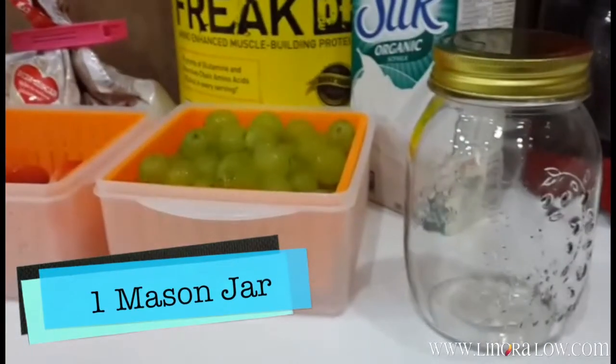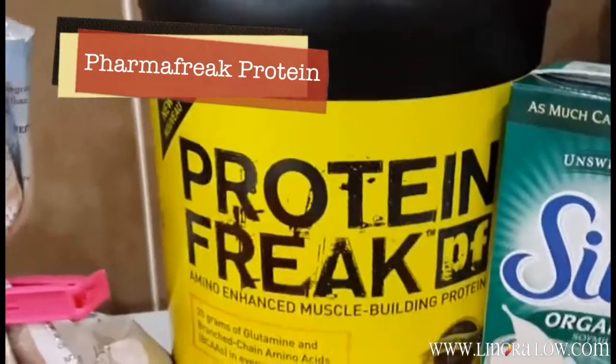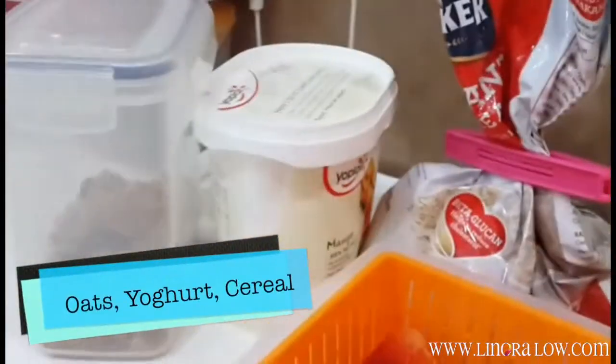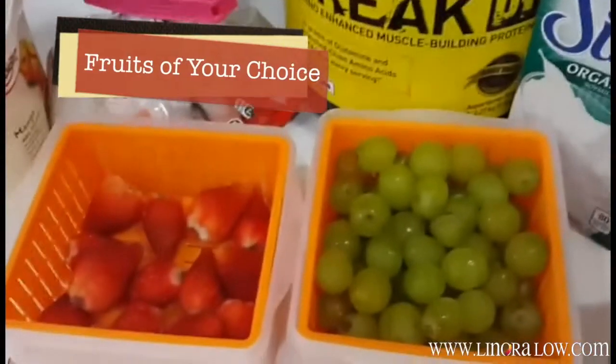But first things first, here are the ingredients that you need. Get yourself a mason jar or even a pickle jar — that will do. I use Silk organic milk; if not, you can always use milk or almond milk, up to you. I also have protein powder — I use Pharma Freak — and you need your oats of course. Yogurt, cereal, cranberries, raisins, and top it off with fruits of your choice. I'm using strawberries and grapes.